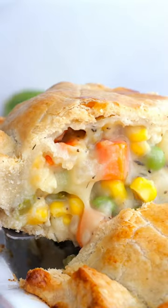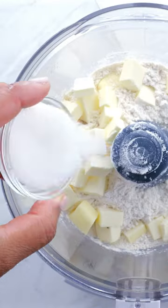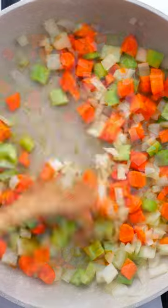If you're already dreading eating leftover turkey for days of sandwiches, then you might want to bookmark this one. We're going to be making a chicken pot pie with that leftover turkey. You can either make your own pie crust or simply buy the store-bought ones.